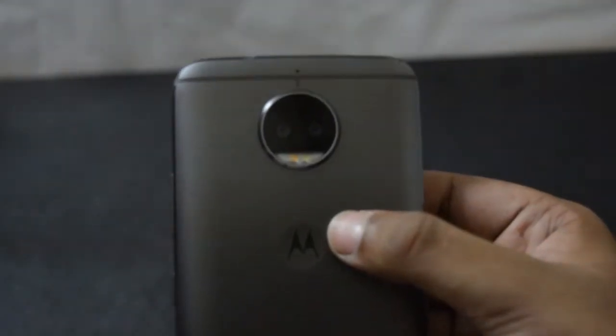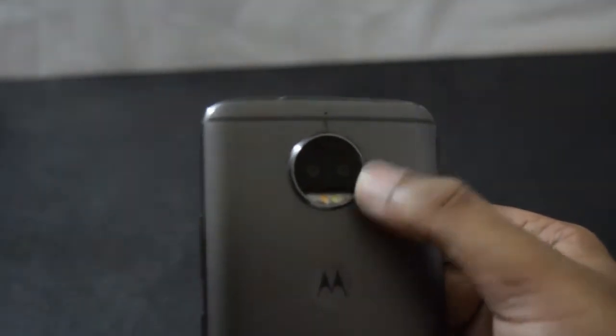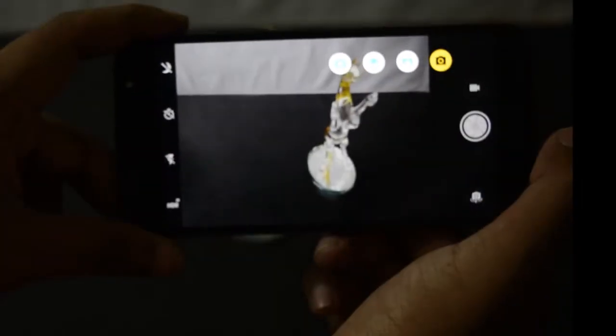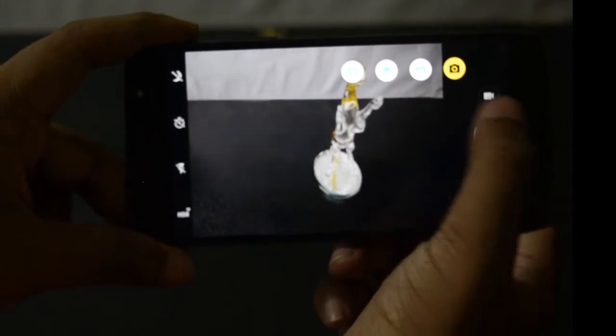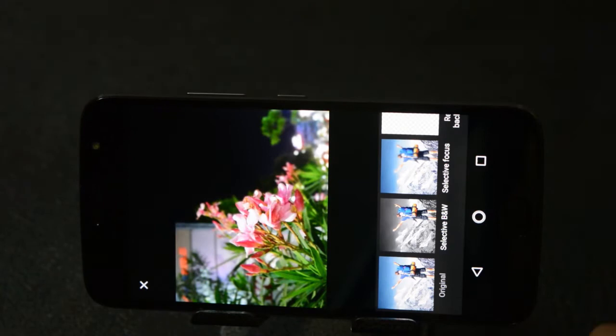You can use the second camera as a depth sensor to capture images with background blur. To enable depth mode, you have to click the depth effect button on the camera app. Once captured, you can use some editing tools to adjust the intensity of the background blur, discolor the background, and even replace the background with another image.